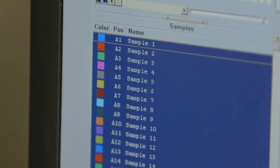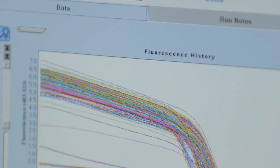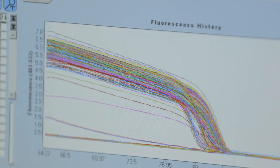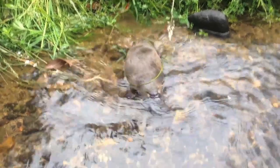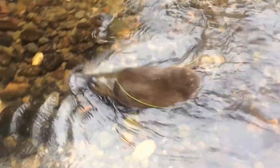The results tell us whether platypus occur in the waterways sampled and provide us with a better idea of their distribution, which allows us to better protect their populations now and into the future. Your contribution as a citizen scientist helps us with our conservation efforts and will ultimately lead to a brighter future for platypus throughout Melbourne.